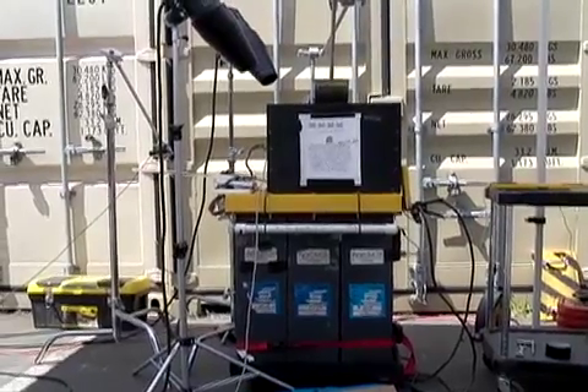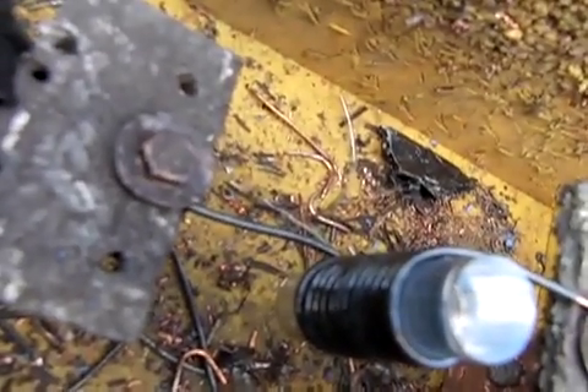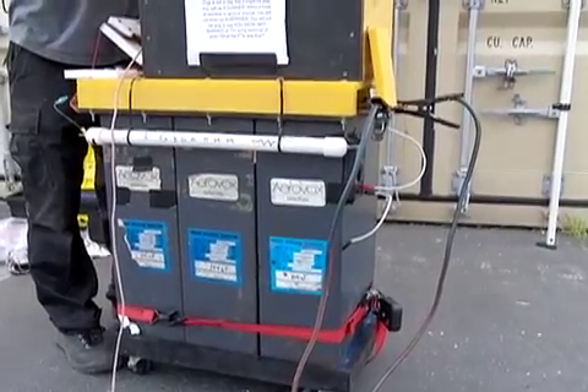We're going to demonstrate a quarter shrinker. We use a very powerful capacitor and discharge it as quickly as possible through a tiny little coil. That makes a very powerful magnetic field, which makes coins shrink.